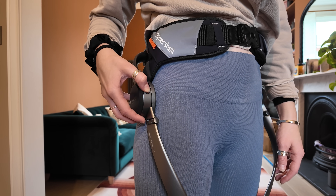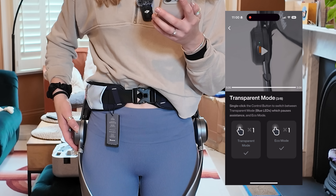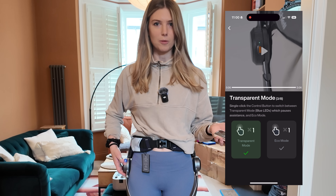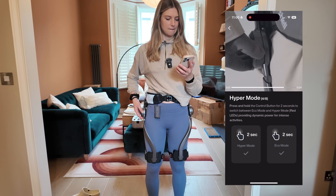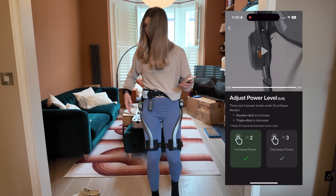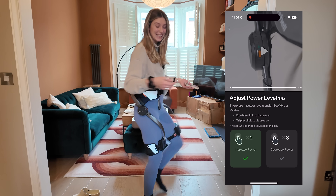The app then takes you through how to control the kit from the power button alone. You can power it on and off, change modes from eco to transparent mode which pauses assistance — it just completely dropped on me there. It's on in the background but it's not actually assisting me, I can feel the weight of my legs again. As well as hyper mode for intensive activities, and raising and lowering the level of assist. It's literally walking me — I'm not doing this. I'm mildly freaking out right now. This is crazy.